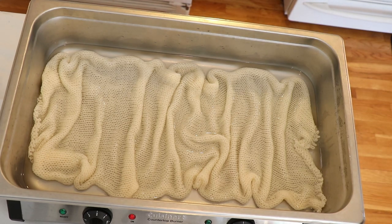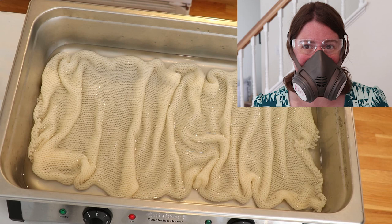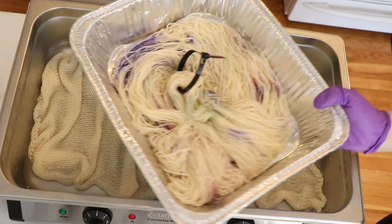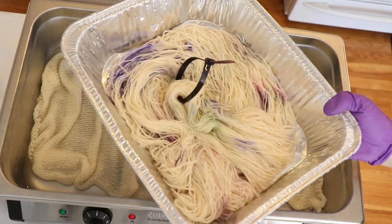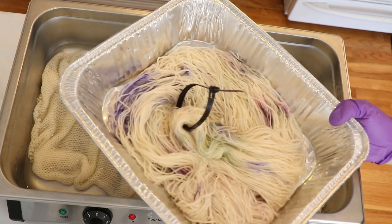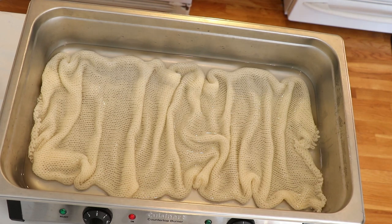I'll talk about the colors while we're adding them onto the yarn. While we are working with dry dye powders I will be wearing a deluxe rubber respirator mask, safety glasses, and gloves so that way I don't inhale any dye. I do have a yarn mop on hand — some yarn that was soaked in water with vinegar — that I've been using for a lot of projects today to just wipe my fingers onto.